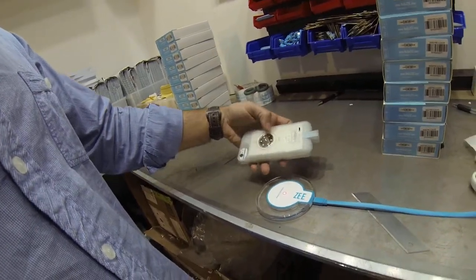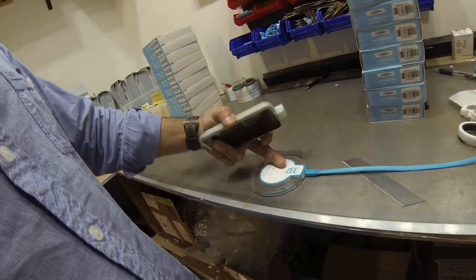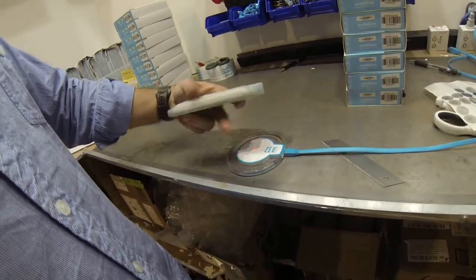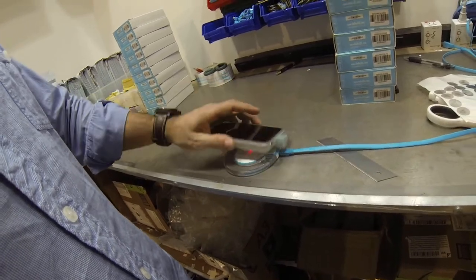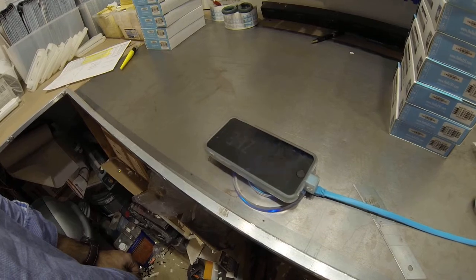This is a phone case just like yours. The middle of the core needs to be aligned with the middle of the wireless charger, so if I line it up like this, I will get a charge.